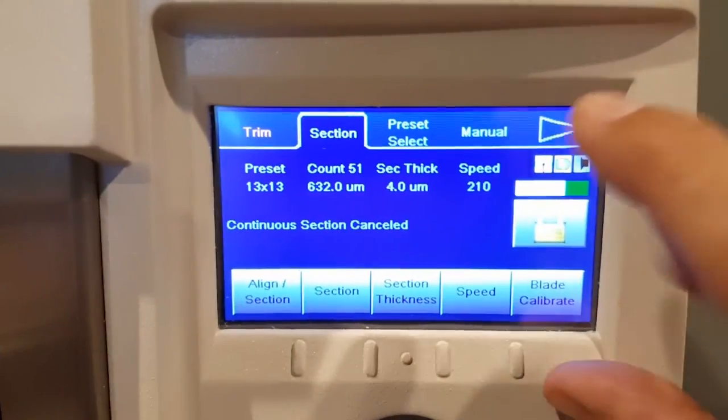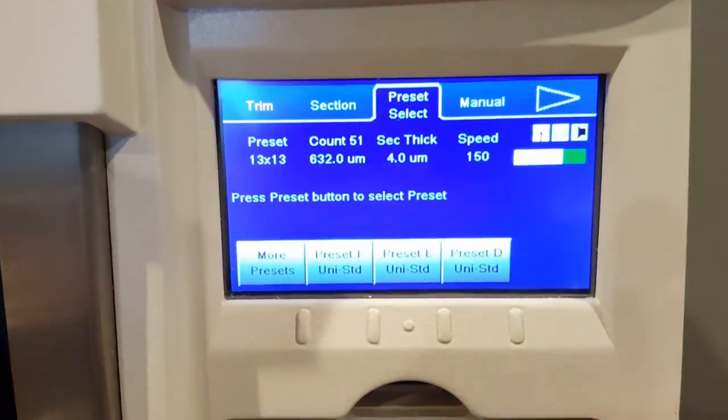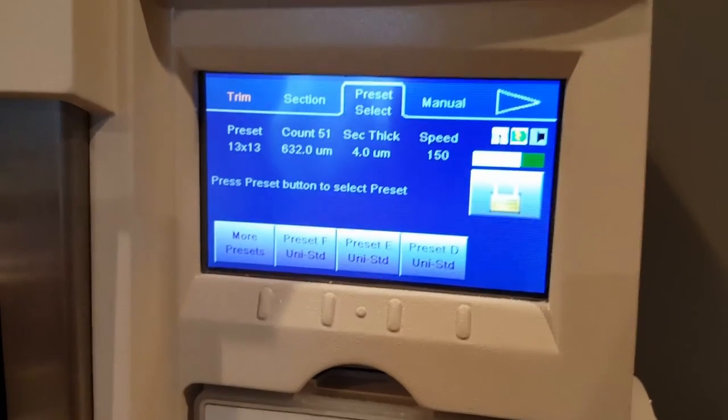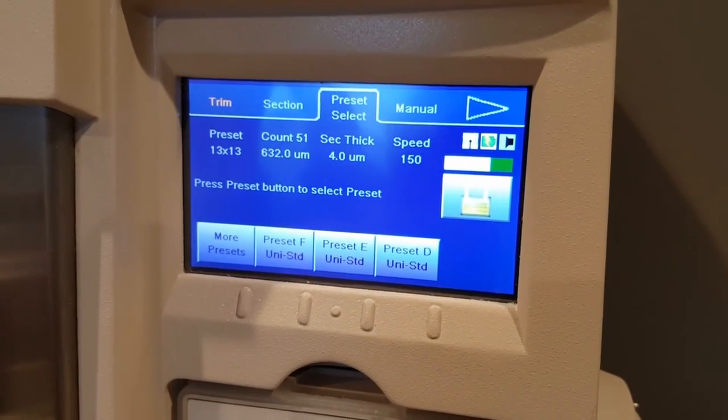You can actually, on the preset, create a program for what type of block you're cutting. I don't know too much about that, so I'm going to figure that out and maybe do another video after this one.